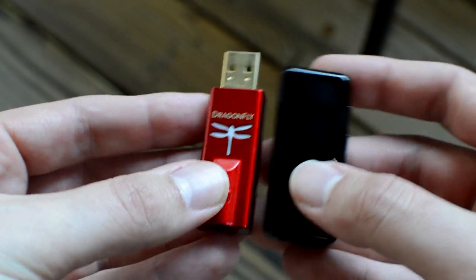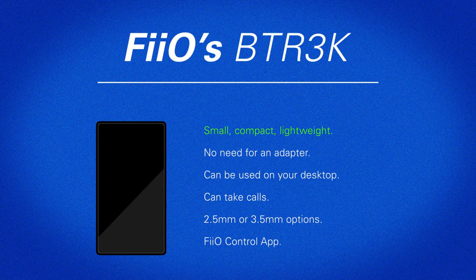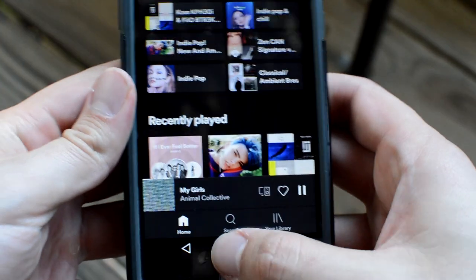The BTR3K has quite a lot going for it. It's small, compact, and lightweight — you can carry it anywhere. You don't need an adapter for your phone should you want to pair it on the go. If you have a phone with APTX HD or any other superior codec, it's quite close to having hi-fi audiophile quality sound in your pocket. It can be used with your laptop, which is my preferred method. It can take calls. It has a 2.5mm balanced jack. You can download the Fiio Control app and you've got a super slick interface at your fingertips — adjust the EQ, volume, and customize the DAC in many other ways just using your phone.